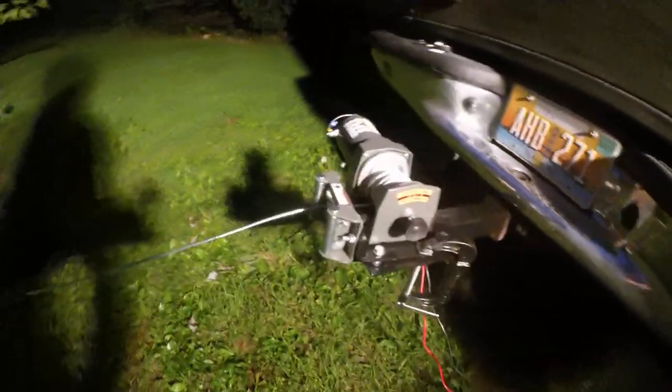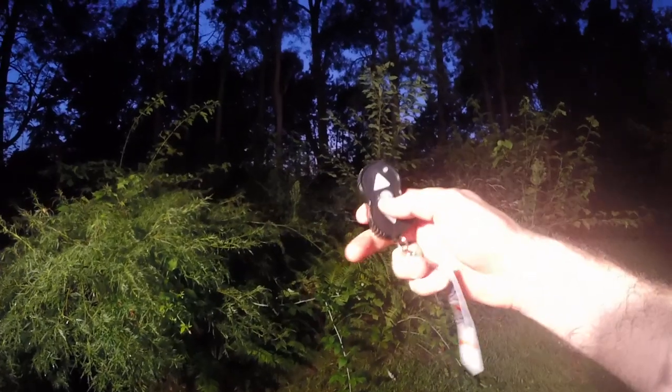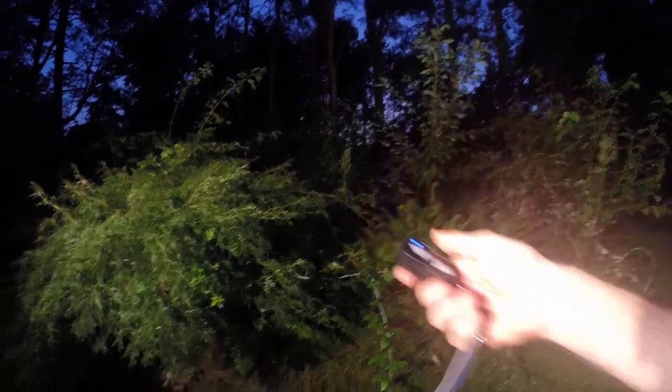I tried it out earlier, works pretty nice. I just got it hooked up to this tree right there — nice little remote control job. Got this at Harbor Freight on a big time sale, well over half off.